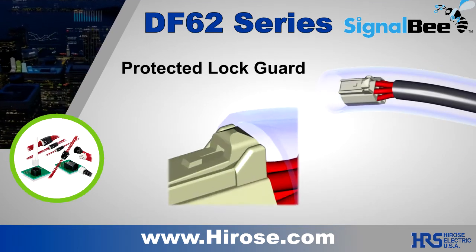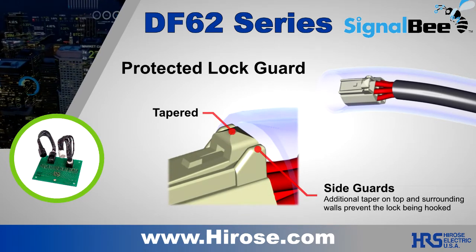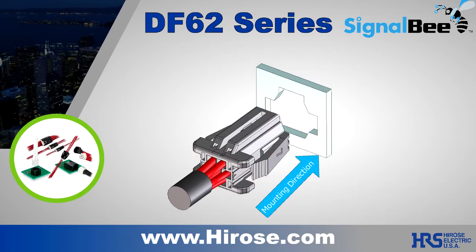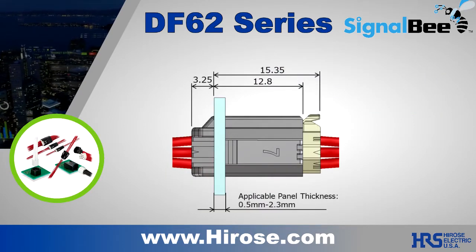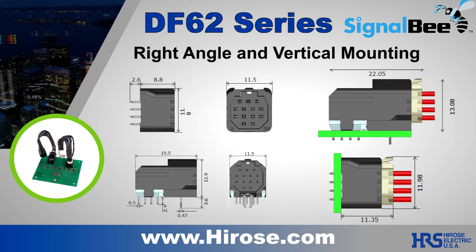A lock-guarded DF62C is an available option, which helps prevent accidental unmating. Panel mounting is also an available option. Right angle and vertical wire-to-board versions are available as well.